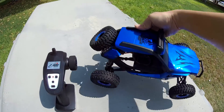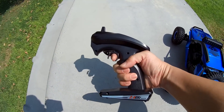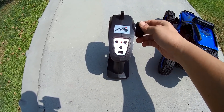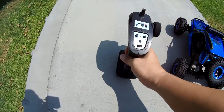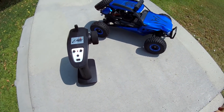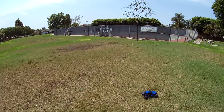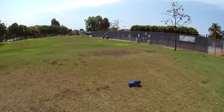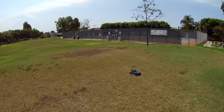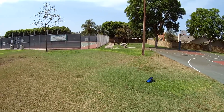Here's the controller — a typical pistol grip remote with forward/backwards control, your trims, a bind button, on/off switch, and steering wheel. Nothing too fancy. So let's get this on the ground, take it for a spin, and start off here in the grass. Obviously you can go off-road as well, so let's see how fast it goes at full speed.